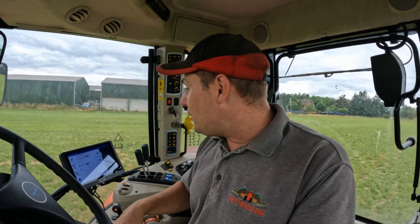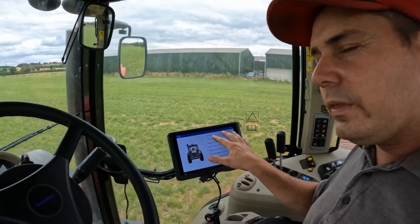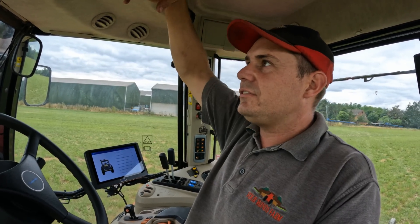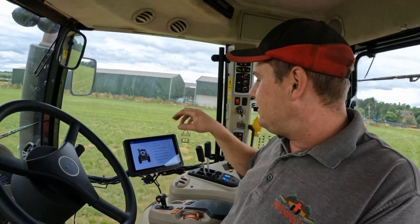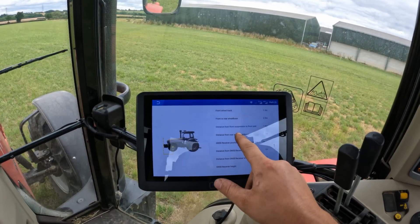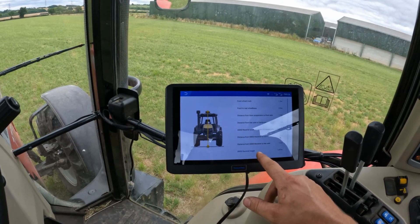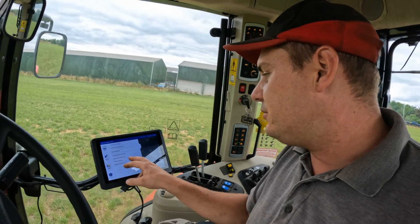Next, vehicle information. You want to make sure all these are correct because it's basically telling the system where the dome is in relation to your tractor to make sure everything steers in the right place. You've got your wheel track, wheelbase, distance from the front axle, distance to the hard point on the back which is your linkage, distance to the rear axle, and the height off the ground - it wants to know all of those.